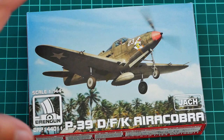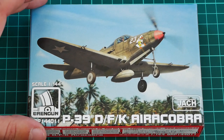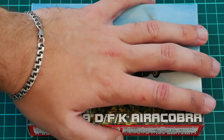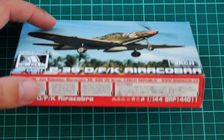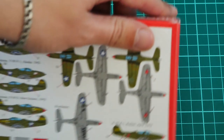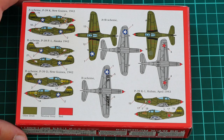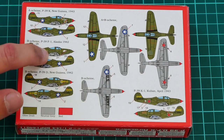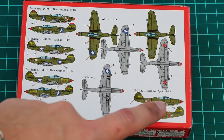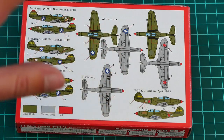We are going to take a look at what is hidden inside. The box design is typical for this manufacturer — we have a nice box art on the front. You can see by comparison with my hand that it's a really small box. On the side we have information about the manufacturer and the kit. Most interesting is the rear side, where we have marking guides for four marking options: 1, 2, 3, and 4. Note that even a Soviet version is included, and mostly these aircraft are from 1942–1943.